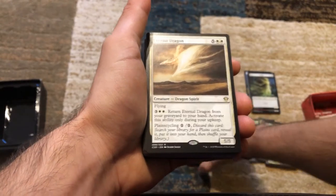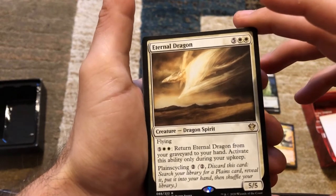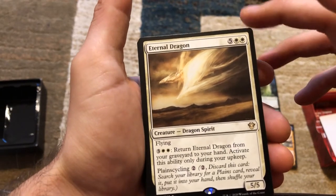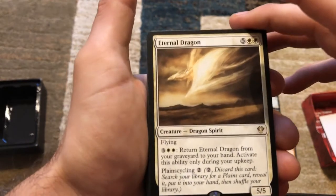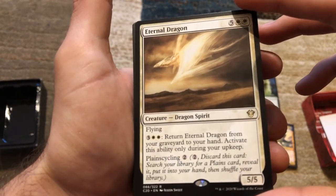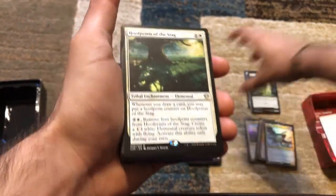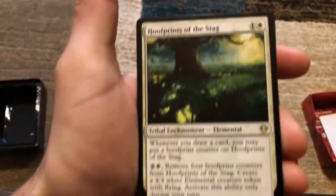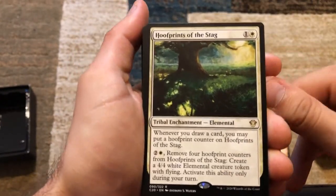There's a lot of rares in these spots. We've got the Eternal Dragon — five and two white, a 5/5 with flying for seven mana. You can pay five to return it from your graveyard to your hand during your upkeep, or you can Plainscycle — discard this card, search your library for a Plains, reveal it, put it into your hand. There are a lot of ways to get mana and lands in this deck — you should never be mana screwed.